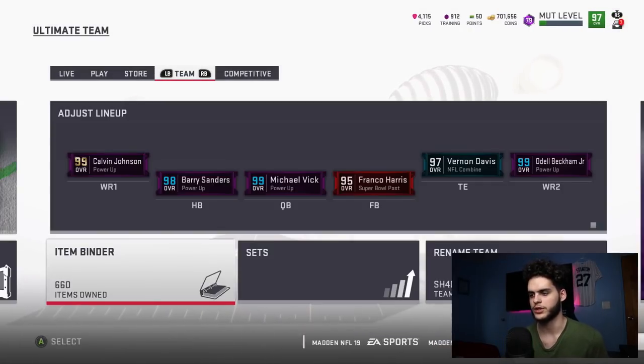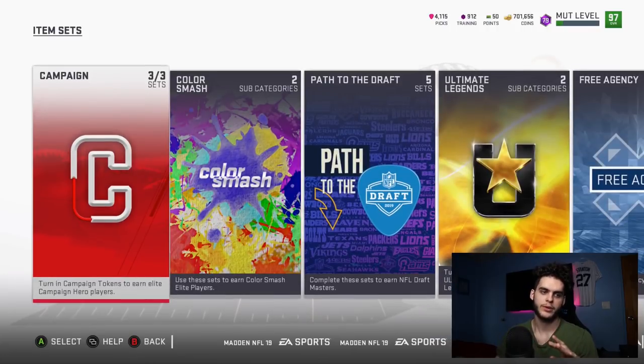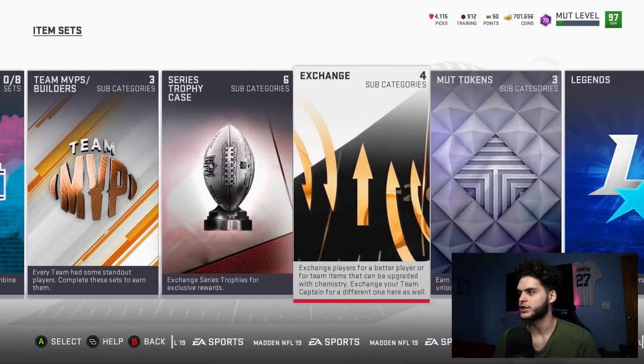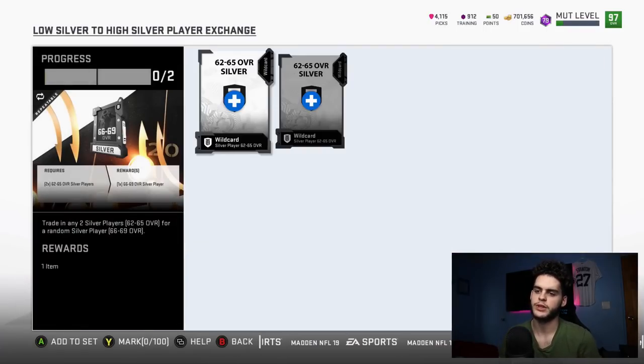Just to reiterate so no one forgets: it's the 500-coin packs first. I'd write it down — get a piece of paper, write how much you're going to spend on packs or how many silvers you pulled. Then put them into the exchange set — the first one: 'Players Low Silver to High Silver Player Exchange.' These are the ones that spit out the new overalls and power-ups you want.